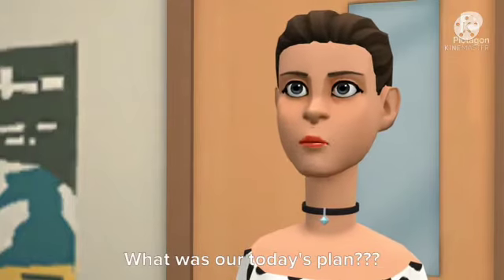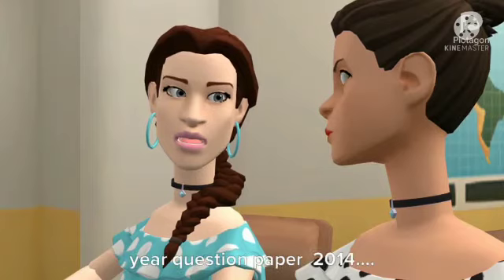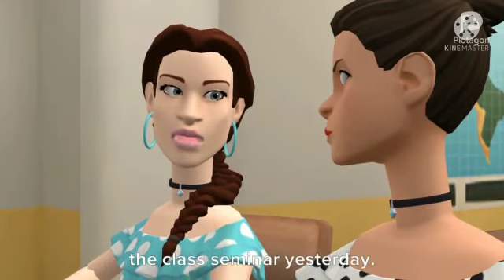Hello guys, what was our today's plan? Today let's continue our previous year question paper 2014. We finished 5 marks questions in the class seminar yesterday.